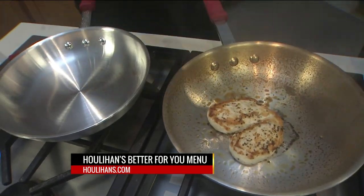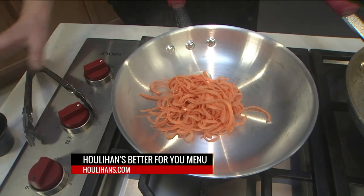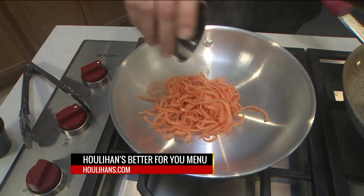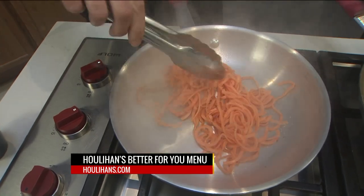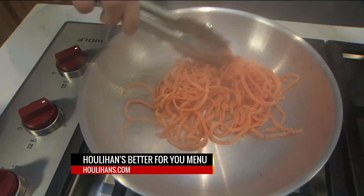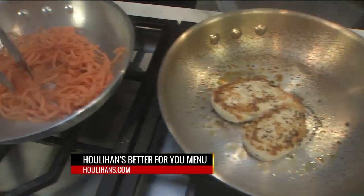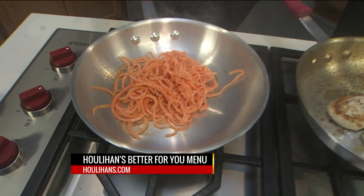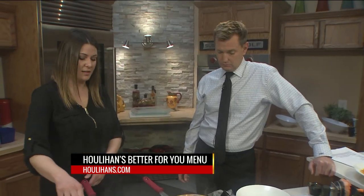We've got to cook our noodles real quick — this is just to heat these up. A little bit of salt and pepper. You just want to get a nice heat to these. They've been blanched prior to, so we take them out — you want to just get them to a nice al dente.